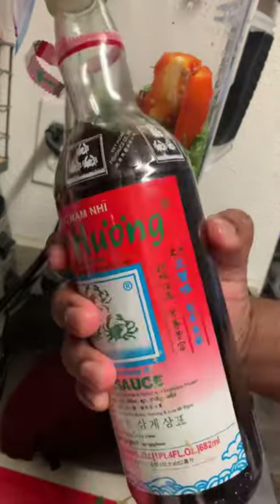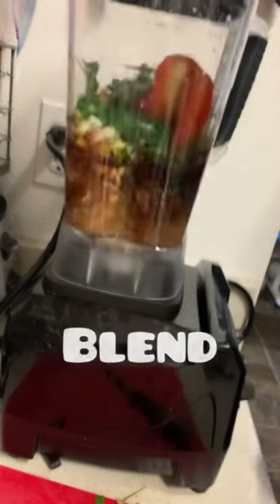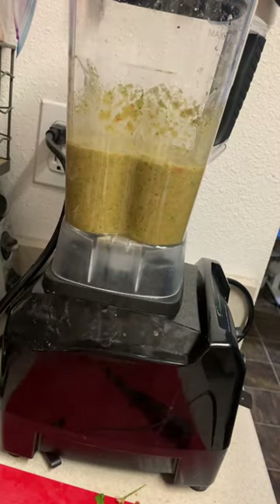Add some curry leaves — you can get these at your Indian store. And add some fish sauce. This is going to give you that umami flavor with the huli huli sauce, which already has a sweetness and saltiness. So you don't have to add salt here.